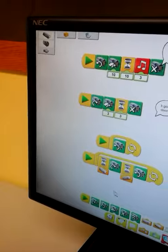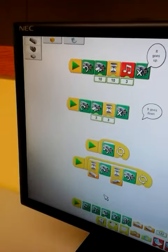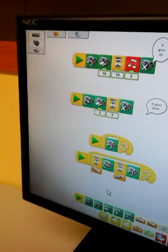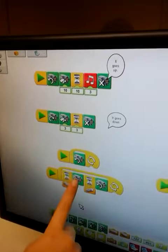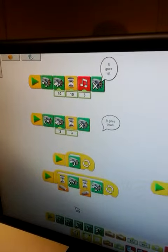So when you press the start button, you tilt it this way — the tilt center. If you don't tilt it, it wouldn't go. If you tilt it, then it spins in this direction. And if you tilt it this way, it will spin in this direction.